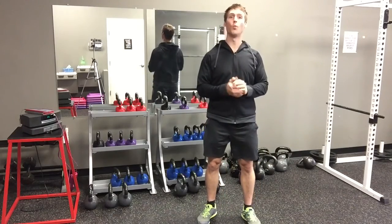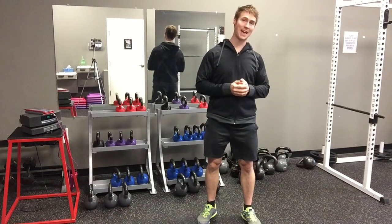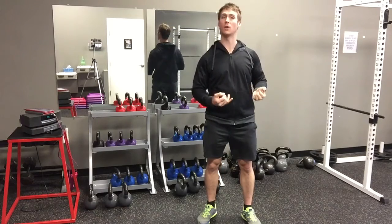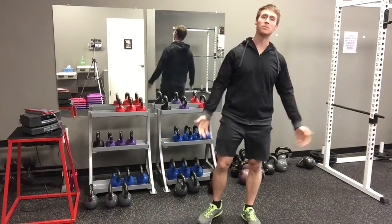Hey, Coach Sean Pastor here. What I've been asked a lot lately is how can you do a proper squat so you don't hurt your knees, and you actually activate all those muscles you're looking to target — your hips and your thighs.